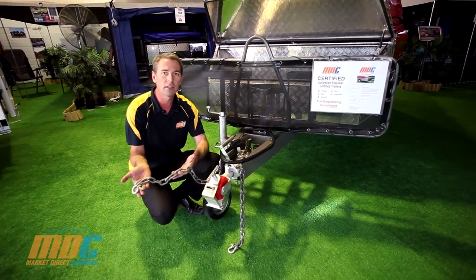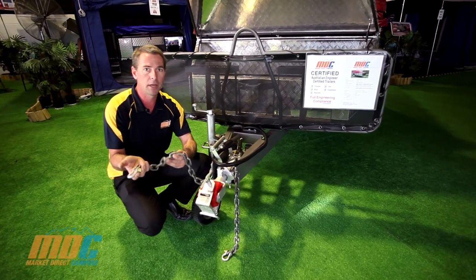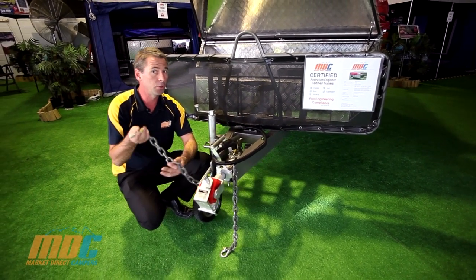We also have dual-rated safety chains and rated shackles, which are required for ADR compliance, as well as for insurance and safety.